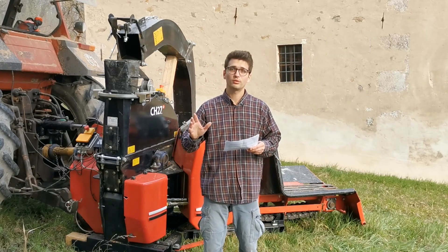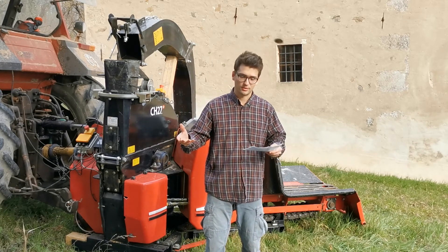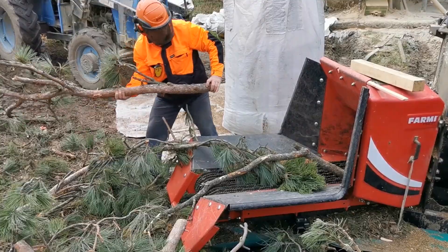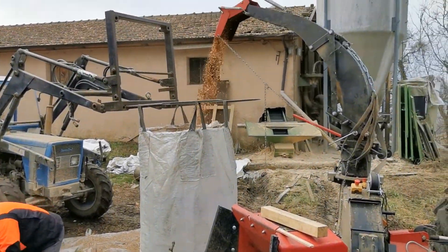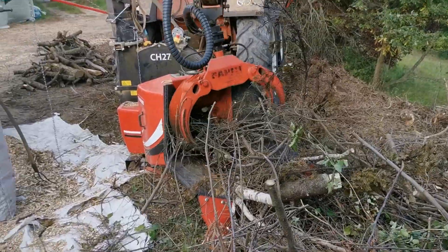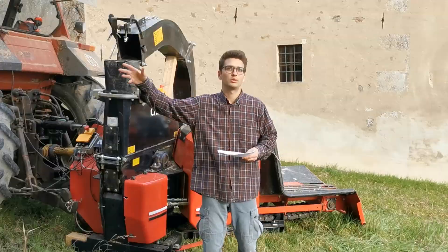Let's start from one of the most important features of this machine, that is the conveyor chain. This is the point where you are feeding the material to the machine. You can do it manually as we usually do, but obviously you have to pay attention to the safety aspects. Or maybe if during the chipping session you need to move a lot of material, very big trunks, you may need a crane or an excavator as we do sometimes.